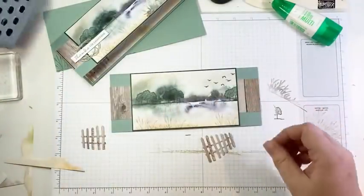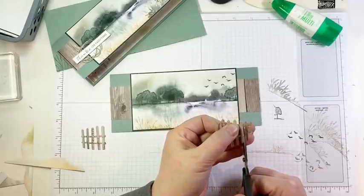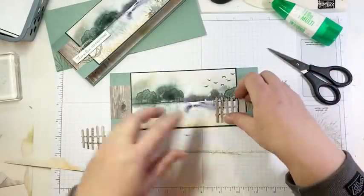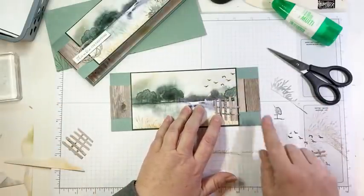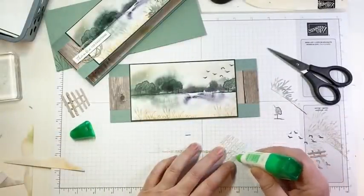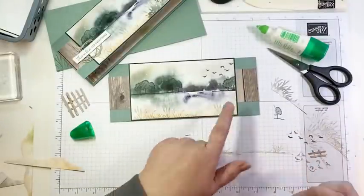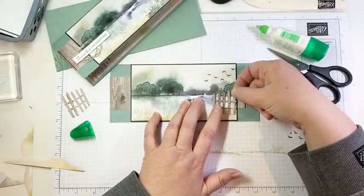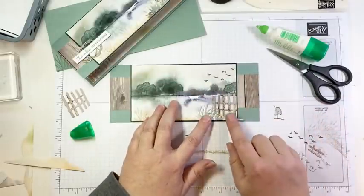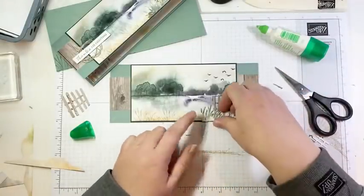We're going to use this fence die on the front and do the inside of this card too, because we can and it's cute. I have that and then I have a little bit of grass, which is die-cut from more of the DSP — in fact these pieces I used on the inside are cut from the piece I trimmed off when I cut my DSP for the front, so no waste at all. I'm going to take my snips and cut off — I used five pickets. So I'm just going to cut the extra unneeded pickets off my fence. This requires so little glue — it's such a light little piece. You certainly could use adhesive sheets on the back, but not really necessary.